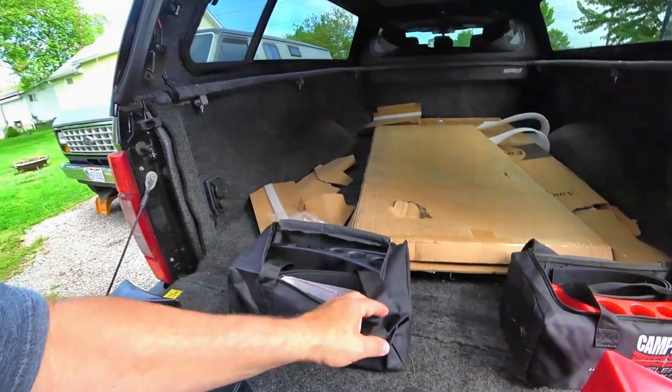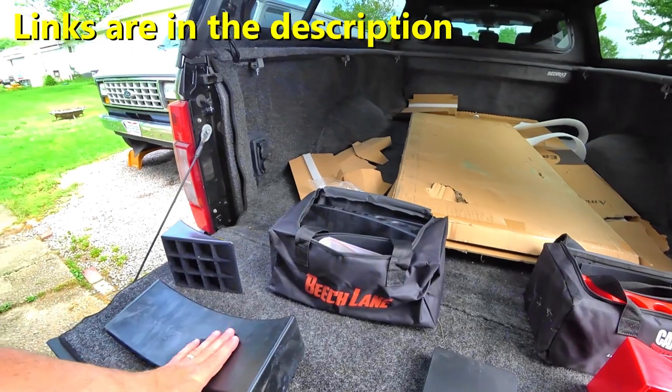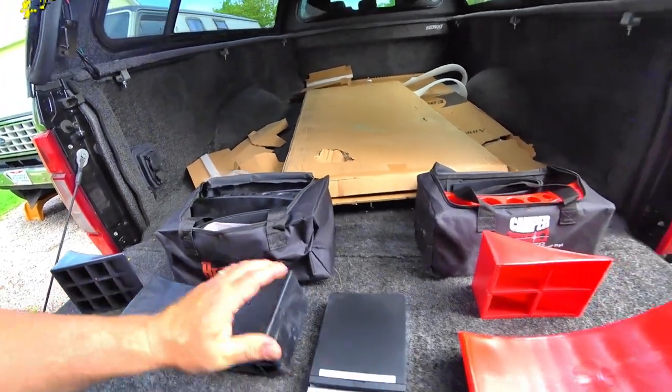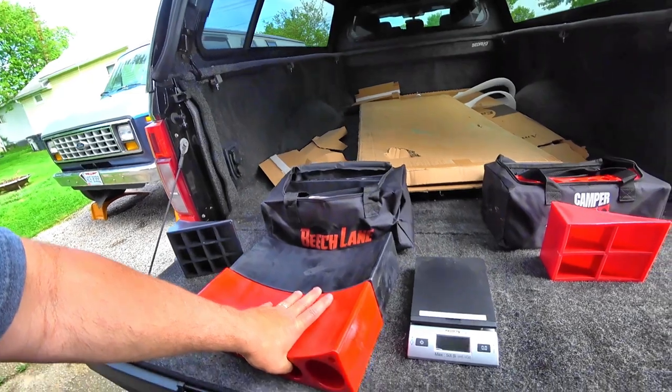A while back, quite a while ago when we had a travel trailer, we did a review on a couple of Beach Lane levelers. Since that video, we have directed hundreds of people towards Beach Lane to buy those levelers because we haven't found anything that's even close.